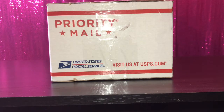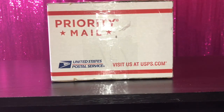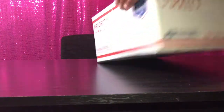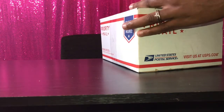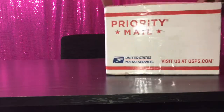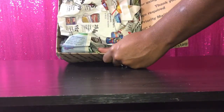It came priority mail, and I have my rat tail comb that I'm using to open this — or maybe I can just open it. It came all the way from Lyles, Tennessee, which is not very far. All right, so this is what it looks like opening it.